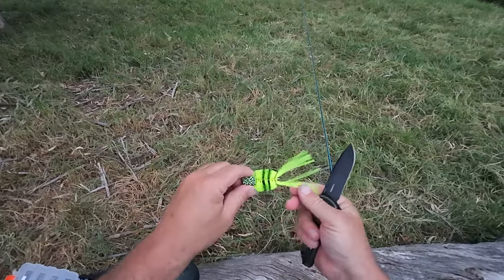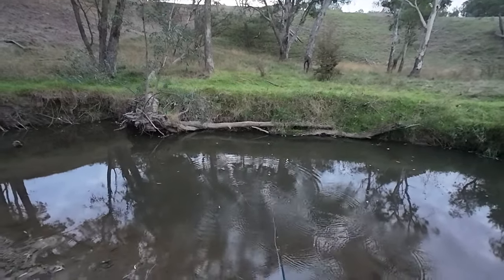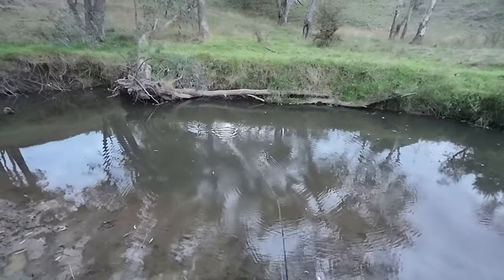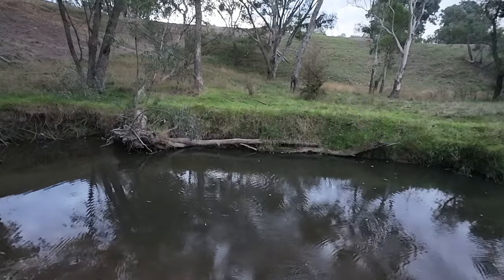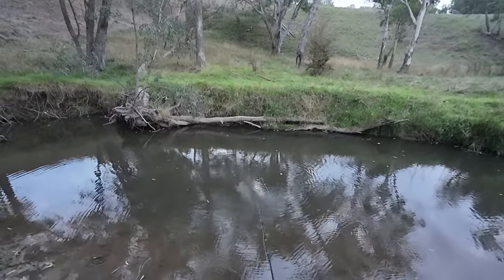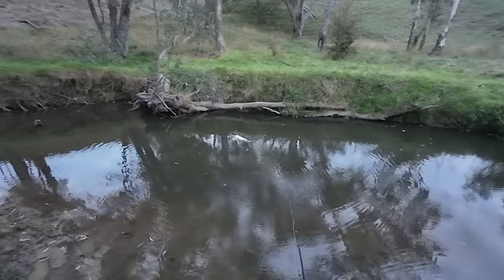I've just tied on a surface fly. A little frog in the water — that's cool. Well I only caught the one, but one fish beats no fish every time. I've had a lot of fun catching that one fish. Thank you all very much for watching.